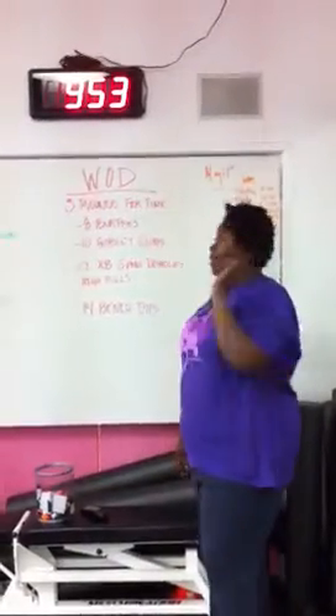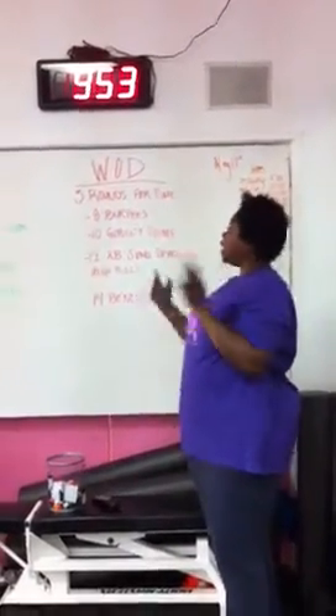This is my third day of the week since I took Wednesday off. Today we had a serious workout.